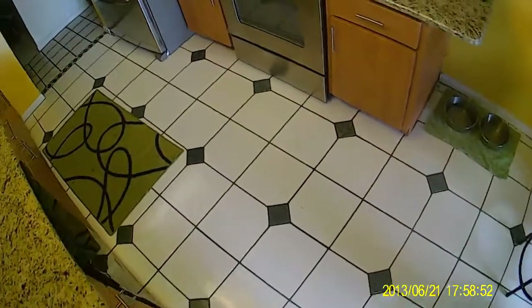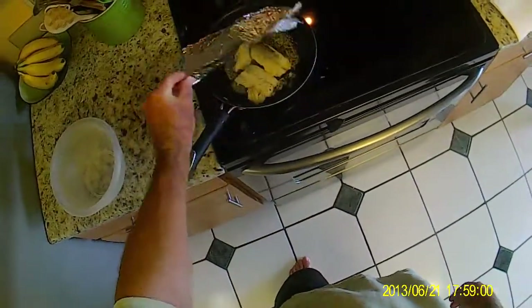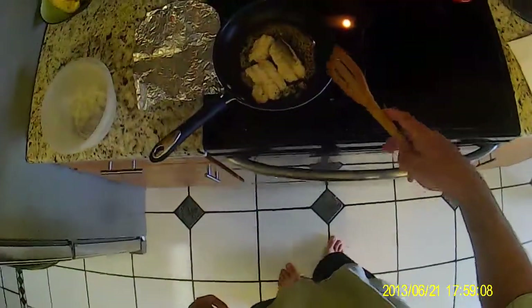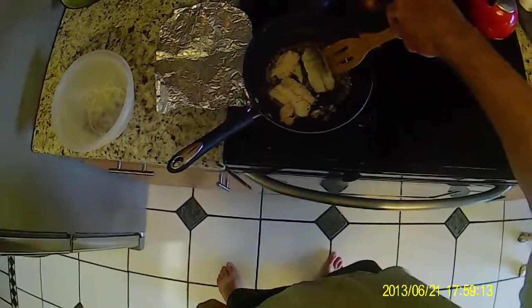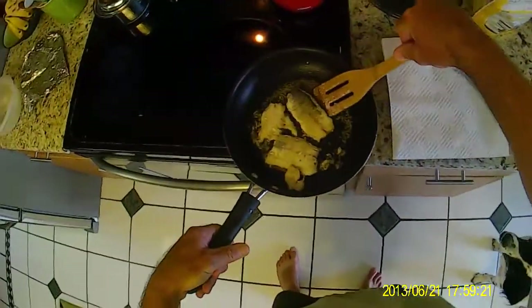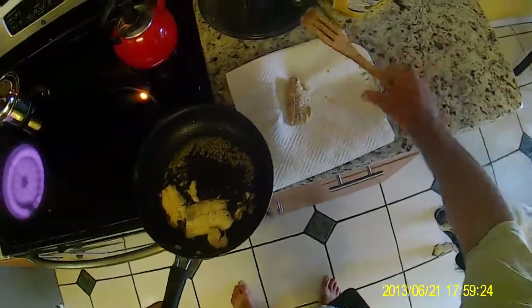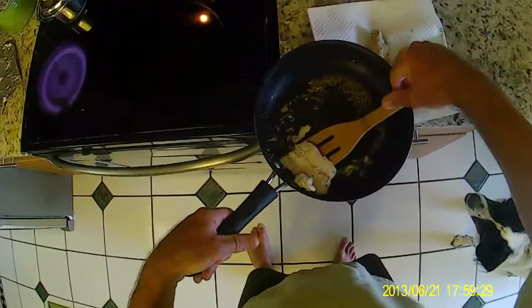Let's head on back into the kitchen and check out our sea trout, see how our meal is doing. Oh, the smell is just lovely. I would say she's done. Now what you want to do is get yourself some paper towel and a plate, and get some of that oil out of the fish before you plate it up.